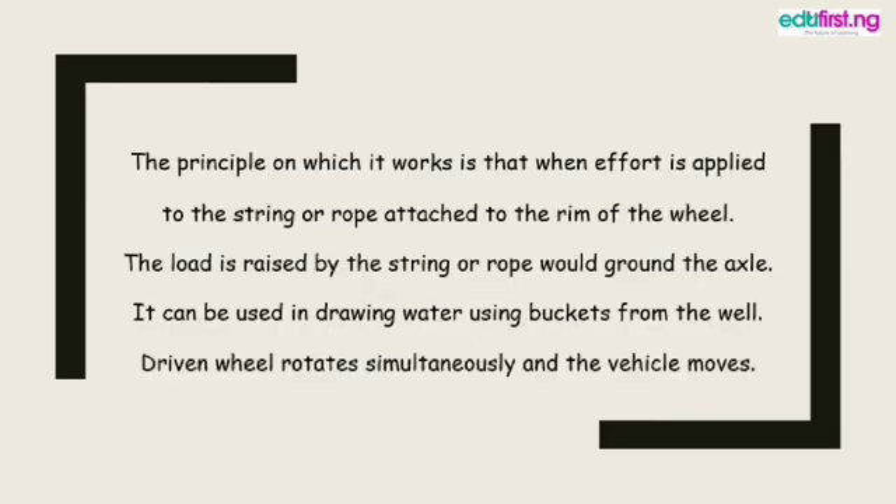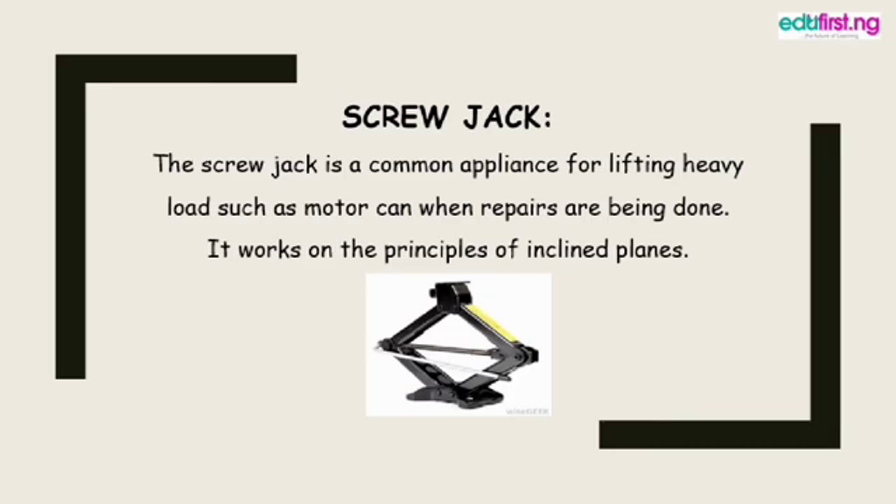The principle on which the wheel and axle works is that when effort is applied to the string or rope attached to the rim of the wheel, the load is raised by the string or rope wound around the axle. It can be used in drawing water from a well using buckets. Driving wheels rotate simultaneously and the vehicle moves. The principle is: a force is applied at one end and the load is carried at the other end.